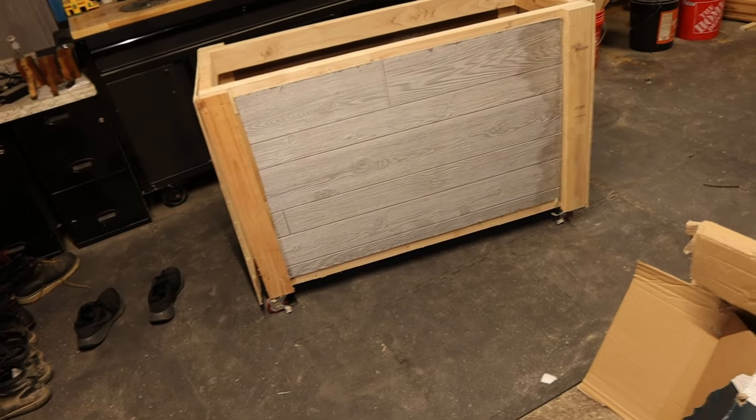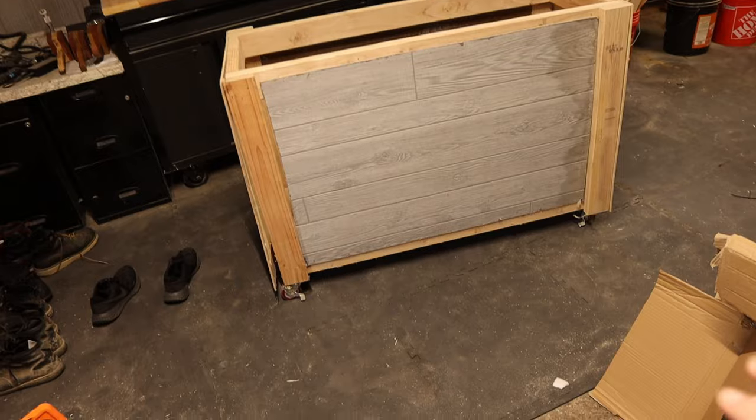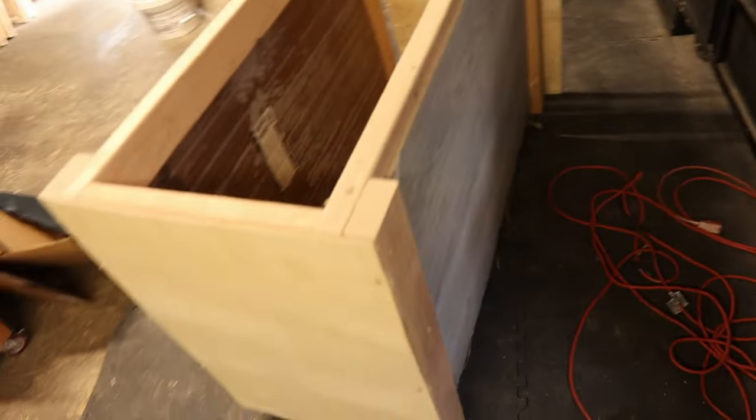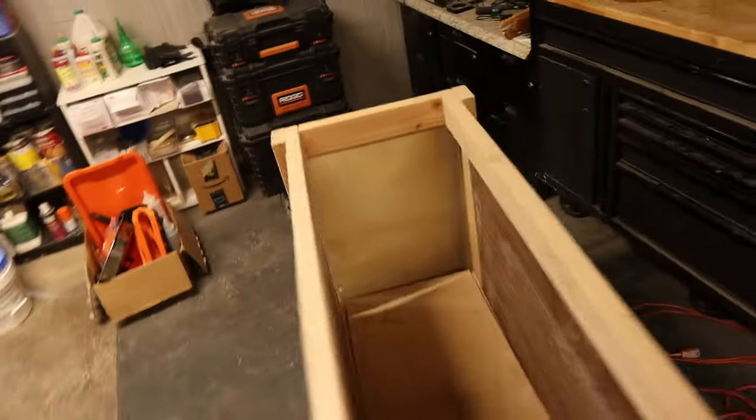I'm going to start by deconstructing this — we're going to rip it apart, at least the outside, because you can see a lot of the wood just fell off. It's pretty hideous, but again it was just for lumber storage. So I'm going to take this apart and we'll go from there.